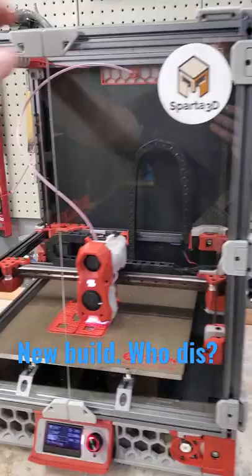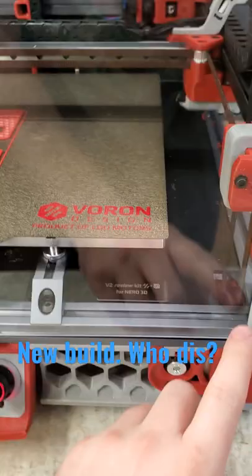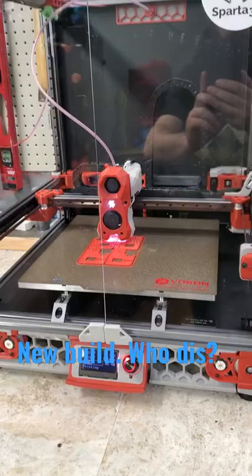Finally wrapped up the LDO V2.4 build. Got the front panels installed. Printing up the last few pieces that I needed to modify slightly — they're just the belt covers for the Z belt, just to prevent gunk from falling down.